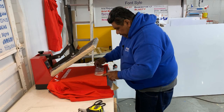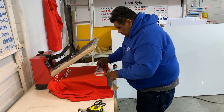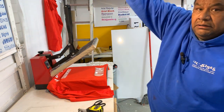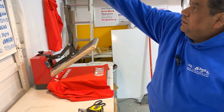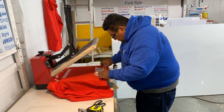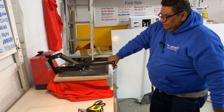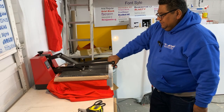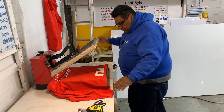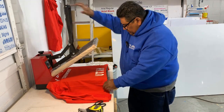So this one, I'm lining up the bottom of the letters to the hem of the hoodie, so I don't have to measure here. Left to right, two fingers. The vinyl is supposed to be six seconds, then we peel off, and then we do another four, five seconds, three seconds, just to make sure. And there you have it.